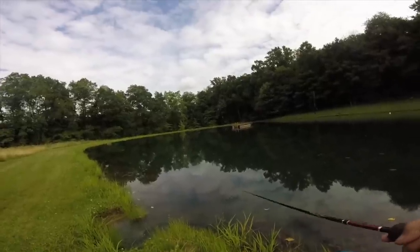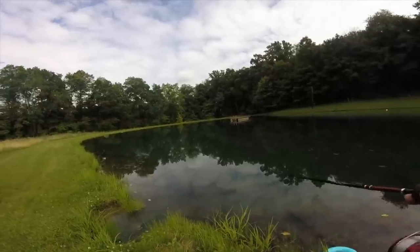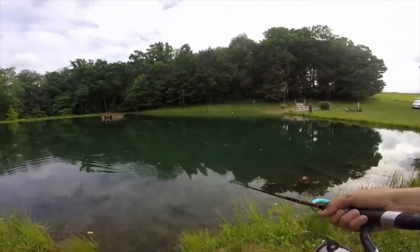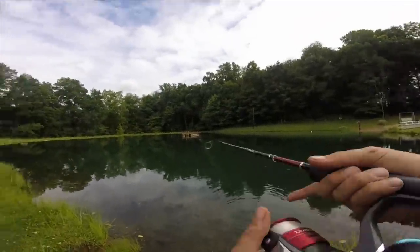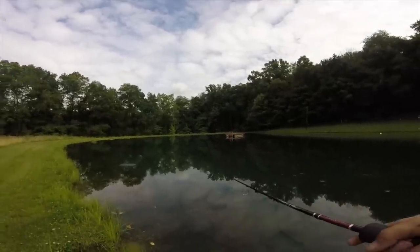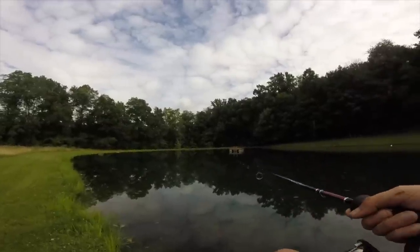I literally smoked a bass on the first cast! He swung — why did I put it out of the water? He crushed it, he was going for it. He hit it — a bass hit my bait right in. He hit it again! Yes, got one! I did not even have to wait.